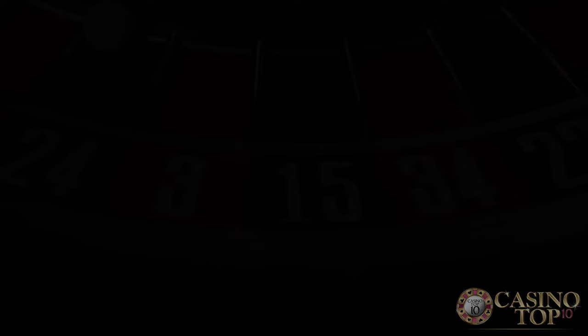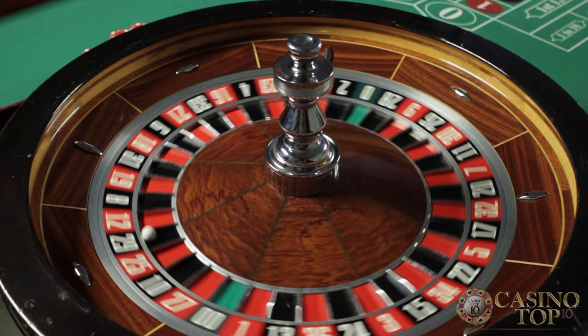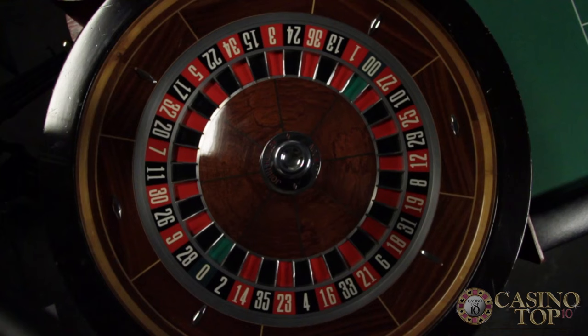In roulette, the casino has an advantage because of the green zero on the wheel. European wheels, also available in North American casinos, have just one zero. Traditional American roulette has a zero and a double zero. Unless you're betting on the zero, all wagers lose when the ball lands on green.